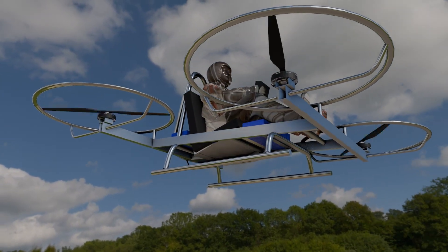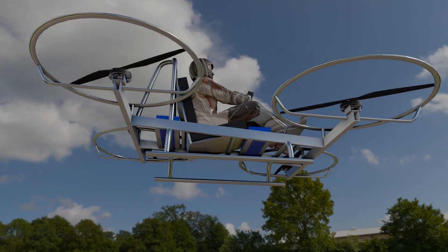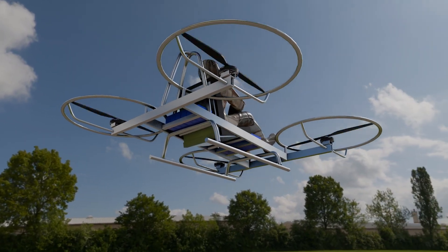Imagine building your own drone, not from a kit, but from your own hands, your own vision. Introducing the Model 32 Grouse, a high-performance quadcopter you can build yourself.